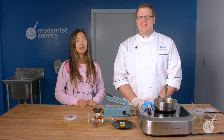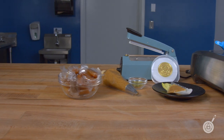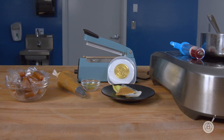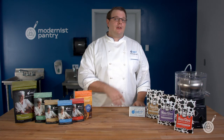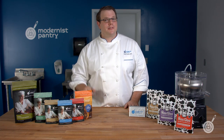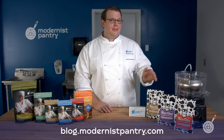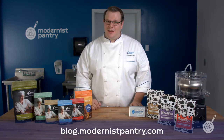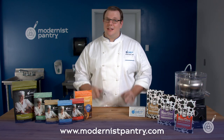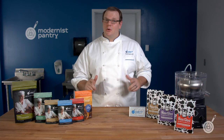From here in the Modernist Pantry Test Kitchen, I'm Janie Wang, and I'm Scott Guerin. We hope you enjoyed today's episode. If you want these great recipes and awesome ingredients, first you're going to have to like, comment, and subscribe. Then go to blog.modernistpantry.com where you can find those awesome recipes and ask a chef. And to get these great ingredients, go to modernistpantry.com. Until next time, we'll be here in the Modernist Pantry Test Kitchen helping you transform food.